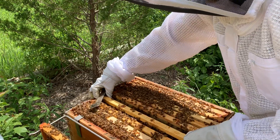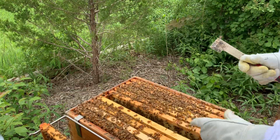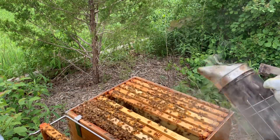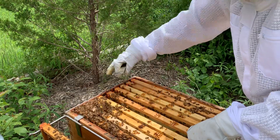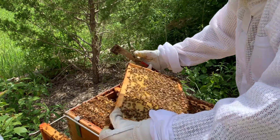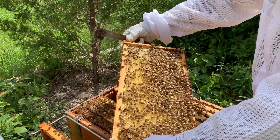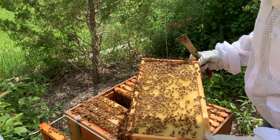They're not going swarm crazy. Those three frames last week did the trick. I'll probably have to do another two or three framer split in a couple of weeks, and then that should hold her over. Oh, this is a new frame — look at that brand new comb. Eggs in it. So not only did I give them three new frames and they've drawn them out, but she's come right in and stuffed them with eggs.